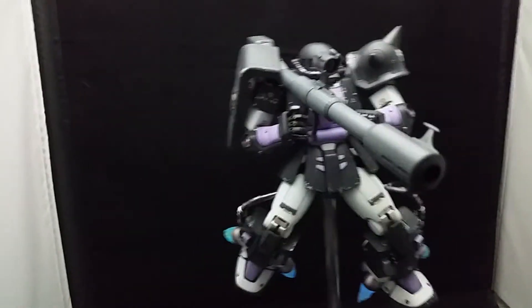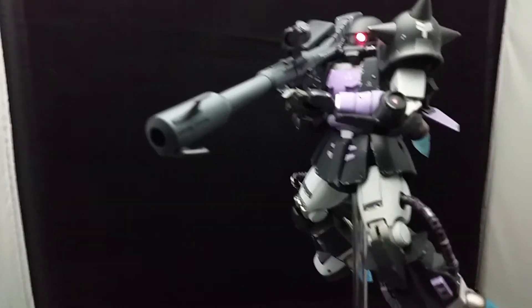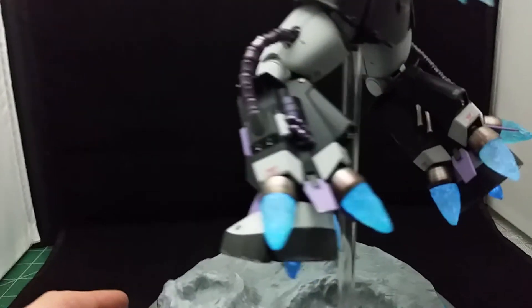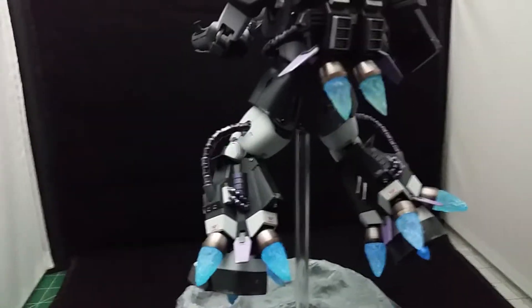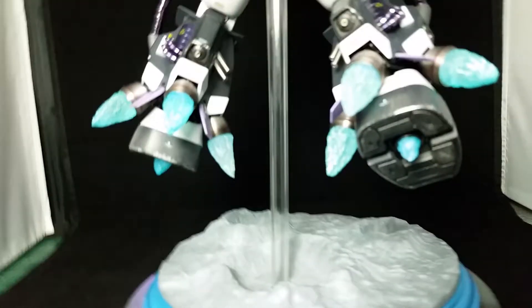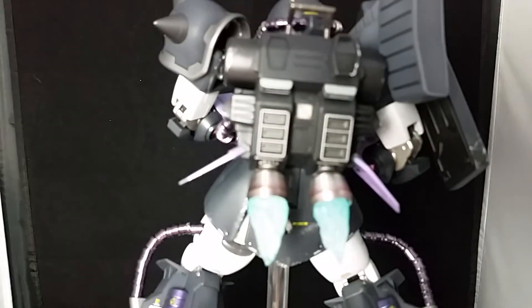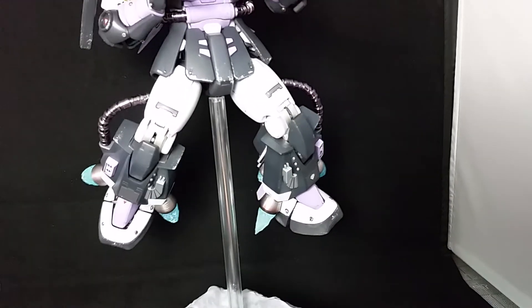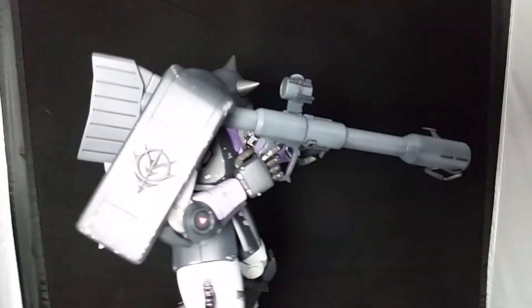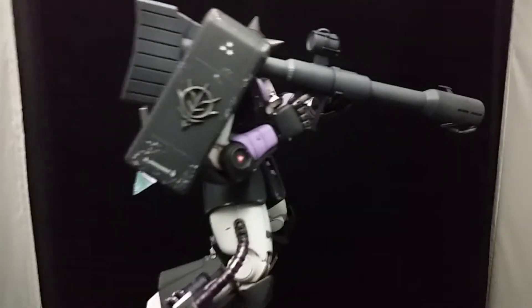Here's the video of the lighting. Going forward, if I use resin parts again, I will not be using SMDs inside, because as you can see with lights, you can barely see them. But without them, the effect is what I want.